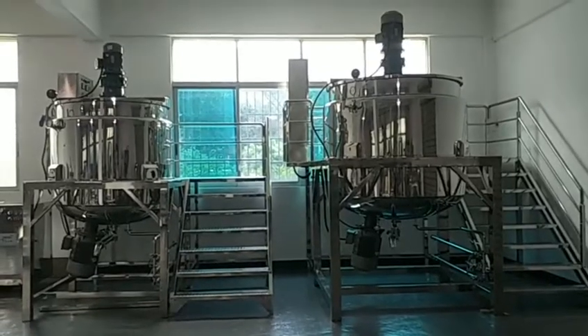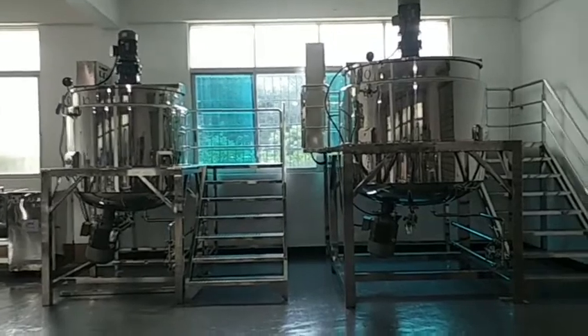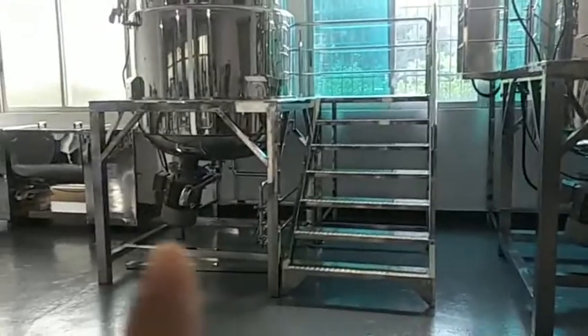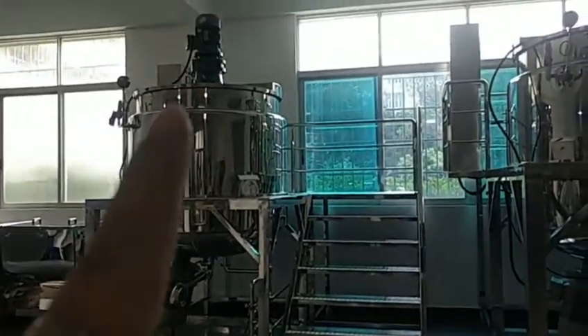This is the one-ton mix tank. The left one is one-ton and the right one is two-ton. At the bottom is the homogenizer, and here is the outlet. The top is for mixing.